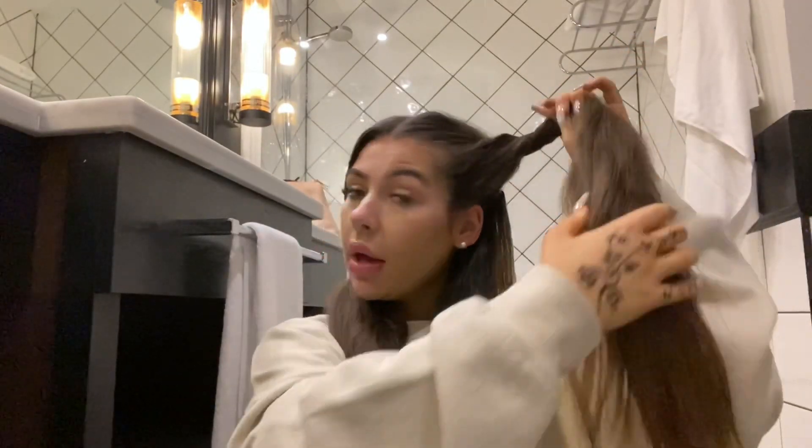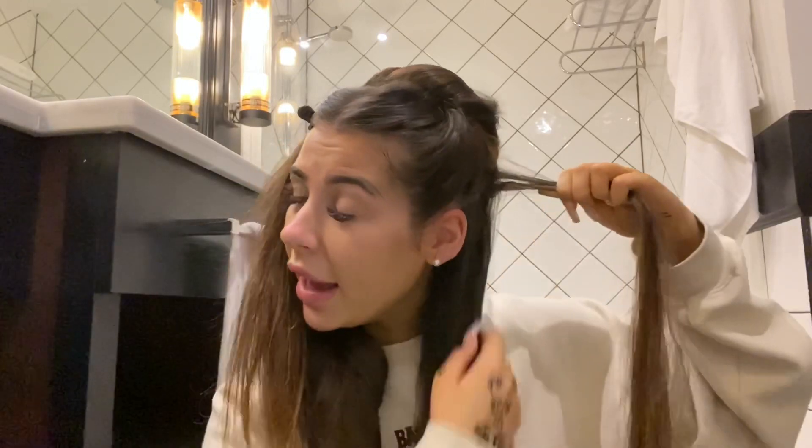I'm just going to section my hair. I have tape-in hair extensions which are applied by Best Hair Extensions on Instagram — I'll leave her details down below. I've got 22 inches full head of Russian hair applied by invisible tape so you can't really see them. I'm getting the maintenance in because they've grown out loads, but yeah, those are the extensions I have.